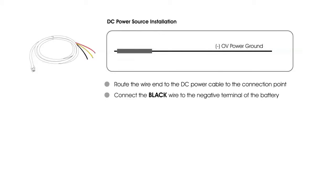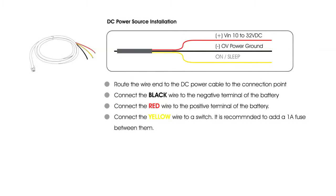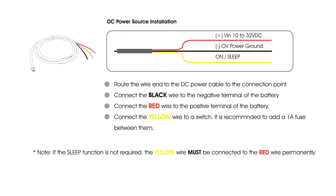Connect the black wire to the negative terminal of the battery. Connect the red wire to the positive terminal of the battery. Connect the yellow wire to a switch. If the sleep function is not required, the yellow wire must be connected to the red wire permanently.